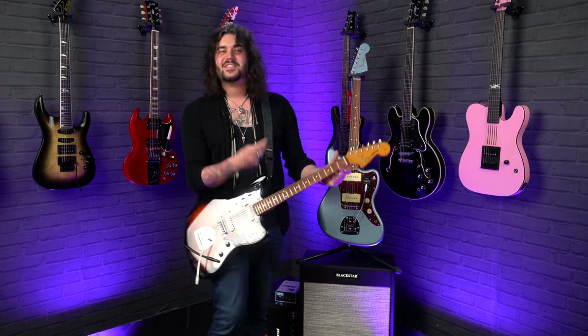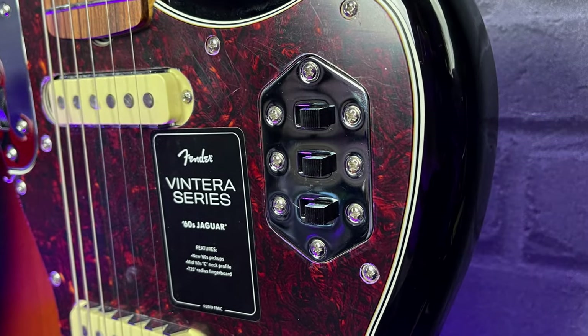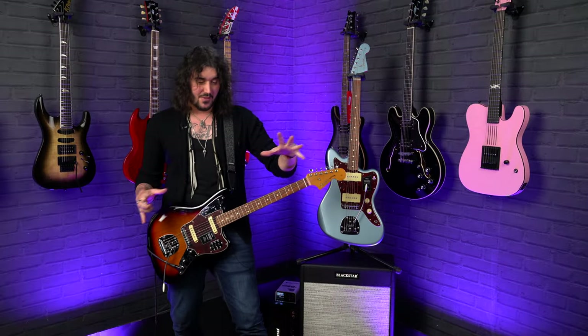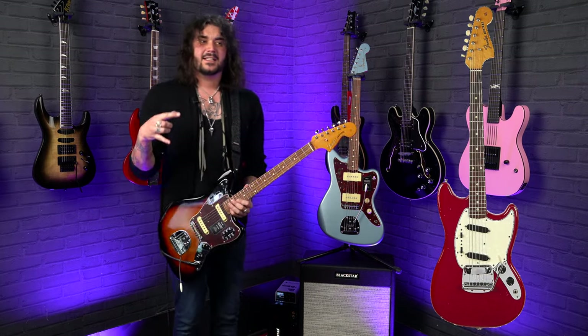Hey folks, Dagan here from PMTV UK and today I have the pleasure of sharing with you the knowledge of what on earth the switches do on Fender Jaguars, Jazzmasters, and Mustangs. I was going to show you a Mustang but it literally sold just before I recorded. So I'm going to show you a picture of a Mustang — it's the easiest one in the bunch, but it can be quite intimidating.